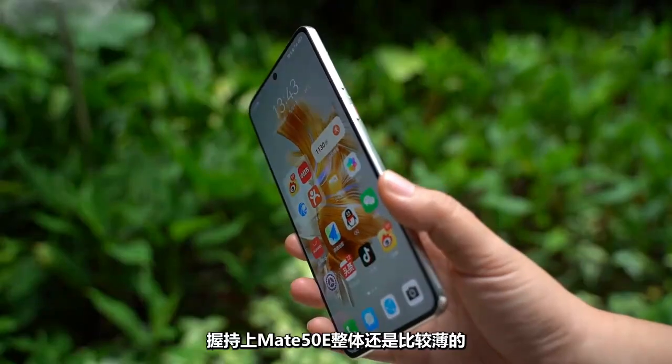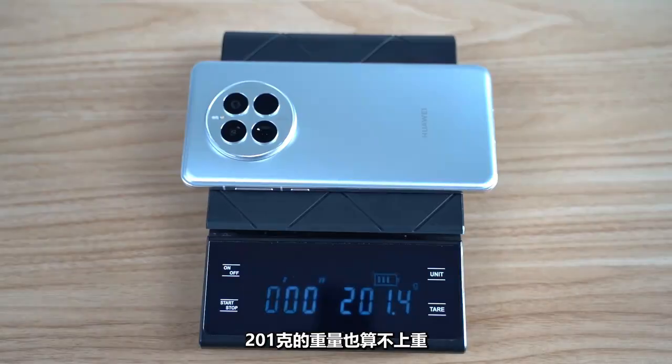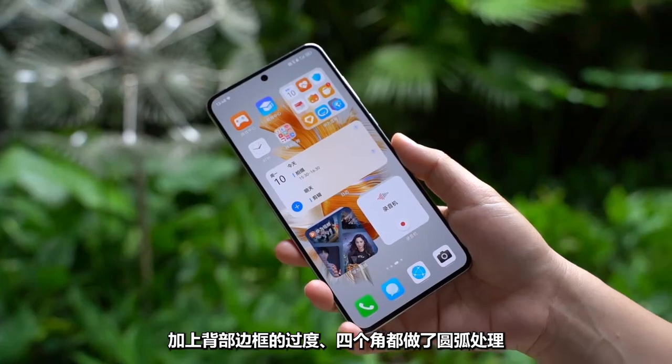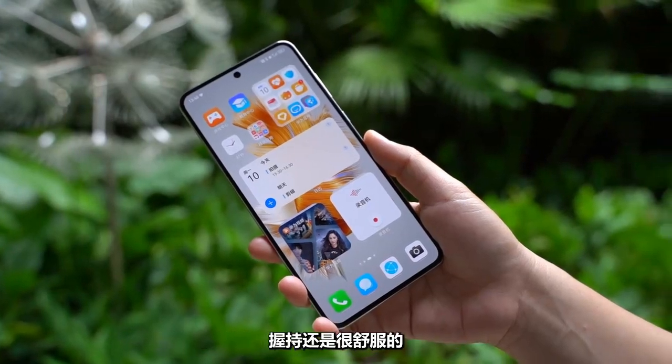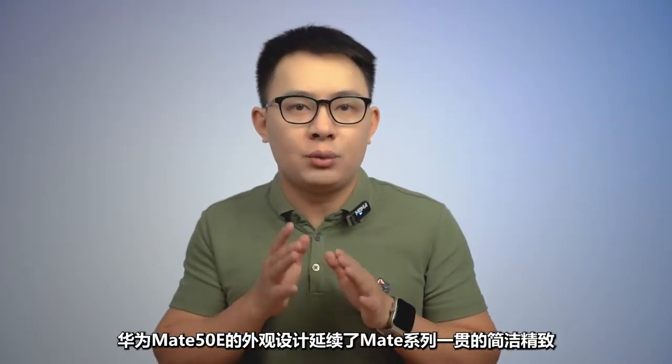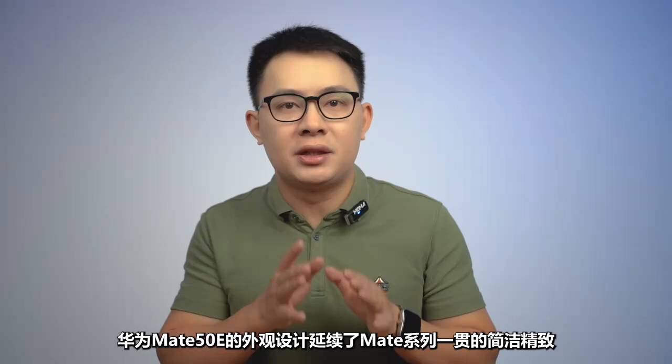In terms of grip, the Mate 50e is relatively slim overall. At 201 grams, it's not heavy. The back frame and four corners have been rounded, making the grip still very comfortable, though the back is slightly sticky. Overall, the Huawei Mate 50e's appearance continues the consistent simplicity and exquisiteness of the Mate series.